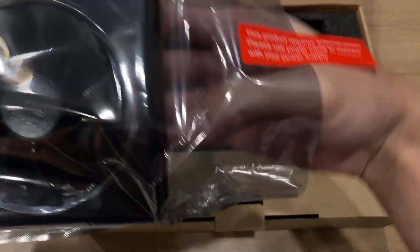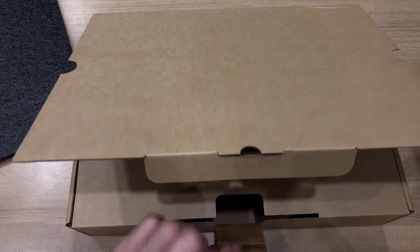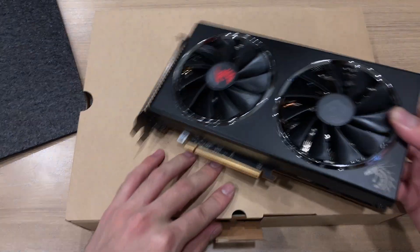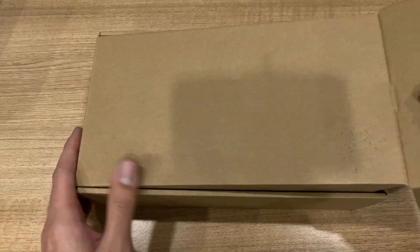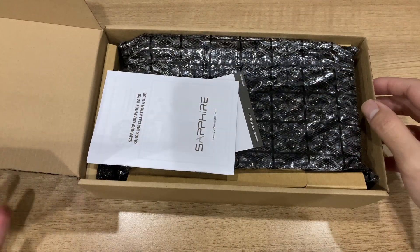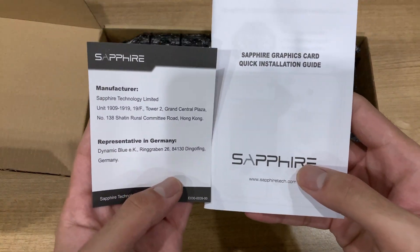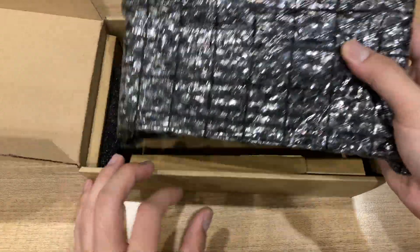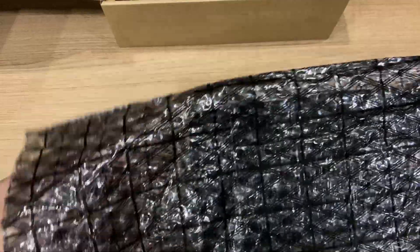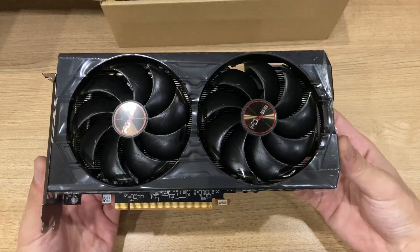Which is already superior to the Sapphire card, in my opinion. The Sapphire card comes in a brown box, but there's no real padding whatsoever inside it — just the guides and bubble wrap anti-static plastic wrap. There isn't really any real protection, so they're already below PowerColor in the packaging department.